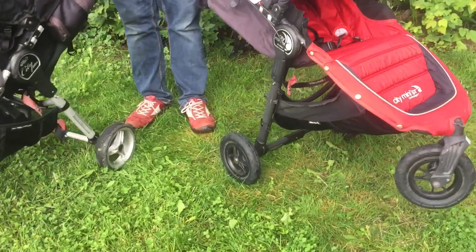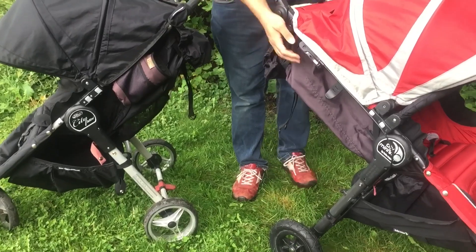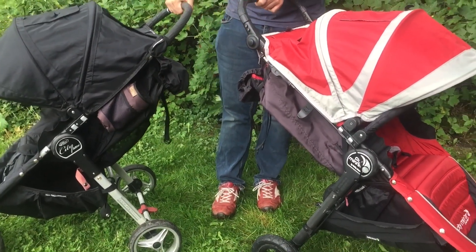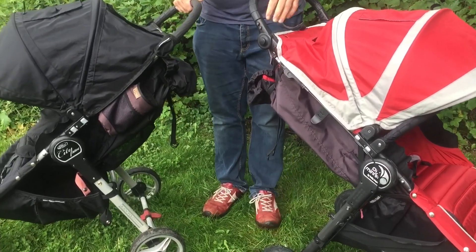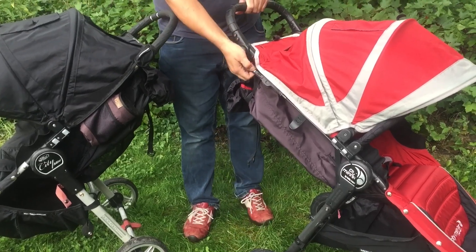Lastly, in terms of mechanical differences, the City Mini has the older foot brake setup while the GT has the newer hand brake setup. With proper maintenance, the foot brake has less of a tendency to fail, but the hand brake doesn't fail all the time either, and it is quite handy to have it a little bit higher up.